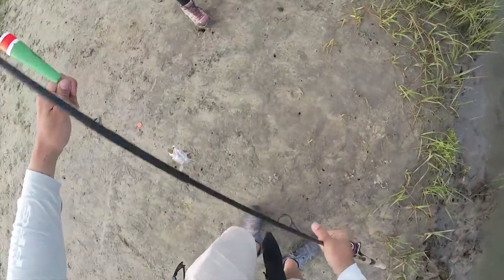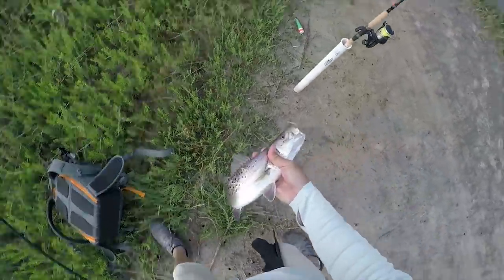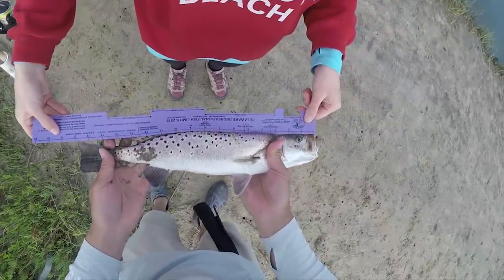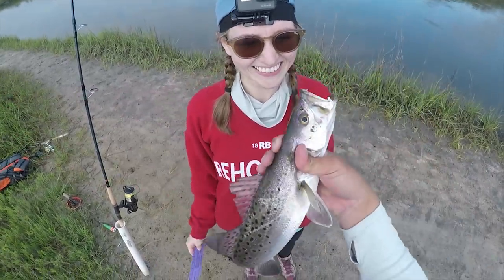That's a keeper! Nice one, let me grab the tape measure. That was in that deep pocket we were looking at earlier. Circle hook doing his job. 17 inches — keeper! Dinner. Give it a kiss. It has teeth.